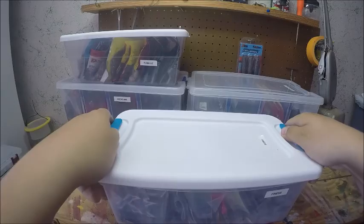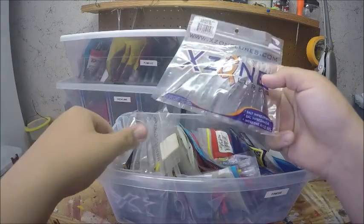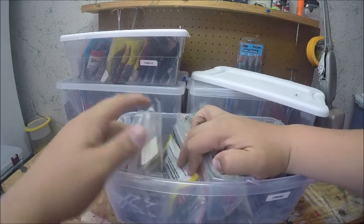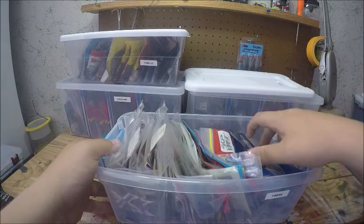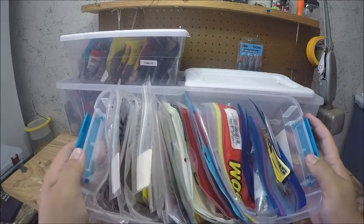The next box is my finesse stuff. I have some Egg Zone Slammers in here — I love these for drop shot. I have actually several packs of those, and just a bunch of different other Zoom Trick Worms and some BioSpawn Plasma Tails.